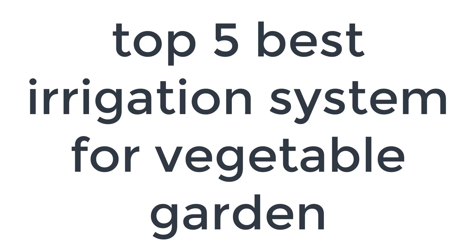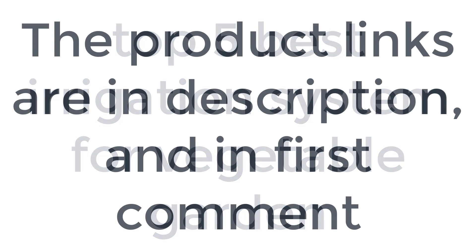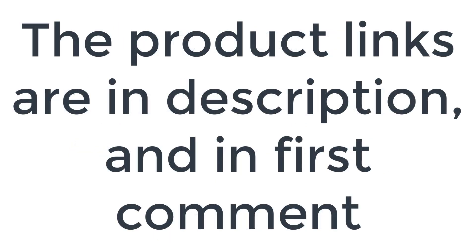Without wasting your time, we are going to share the top 5 best irrigation systems for vegetable gardens. The product links are in the description and in the first comment.